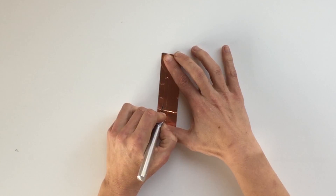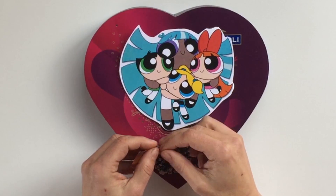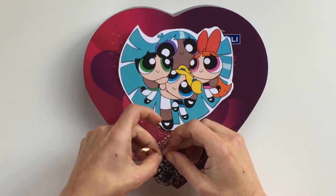Cut out a pretty shape. Copper tape makes the power flow, and capacitive touch makes the magic work.